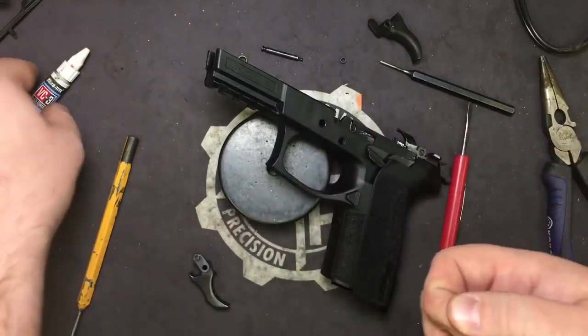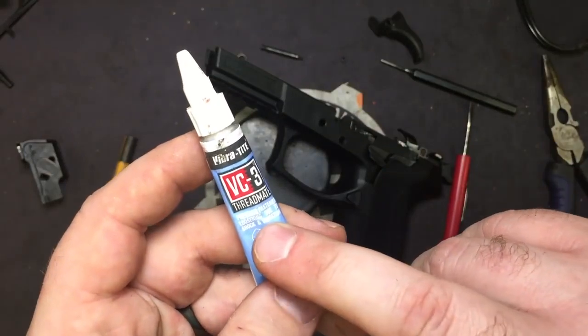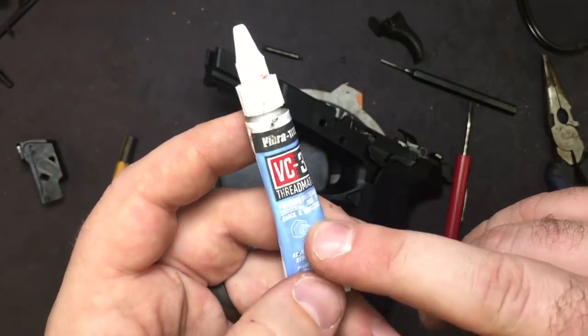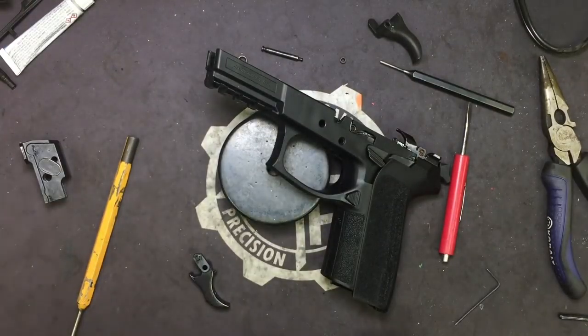This is purely anti-vibration threadmate — it prevents fastener loosening due to shock and vibration. As I've talked about in previous videos, it was originally designed for marine use in boats and things like that.